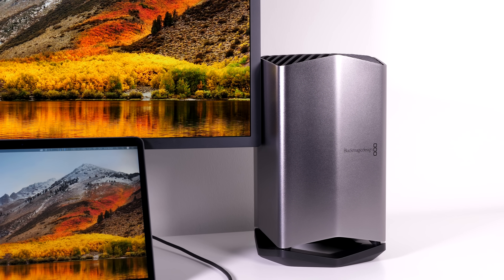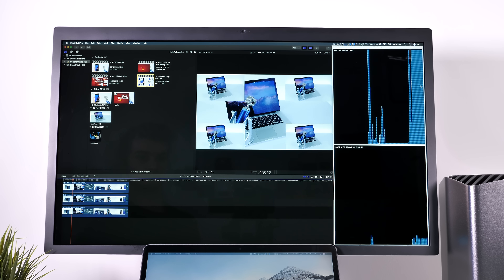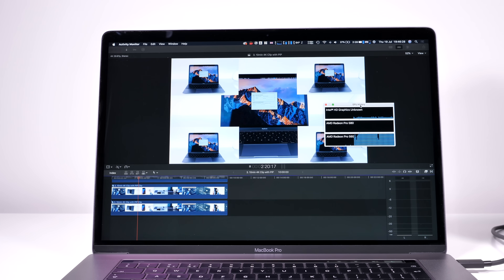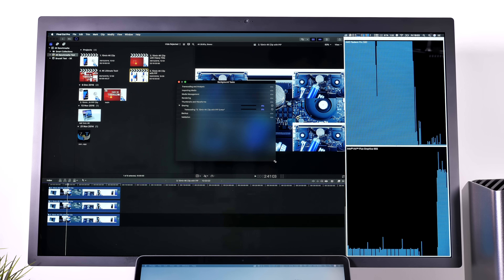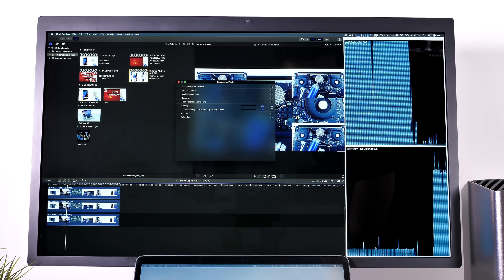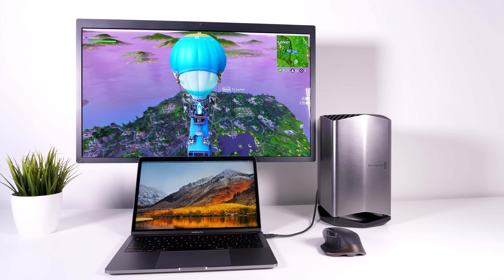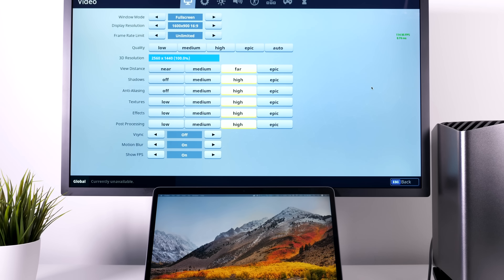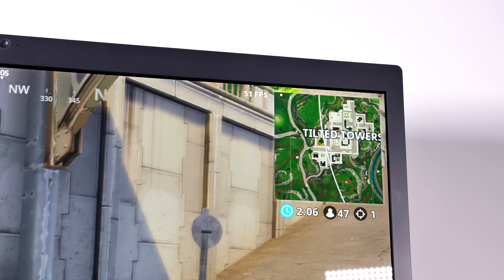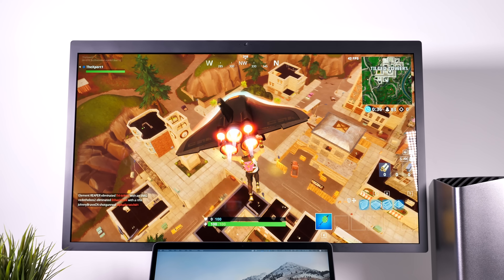After restarting with the monitor daisy-chained, Final Cut Pro was finally using the eGPU for playback — I was getting about the same performance on my 13-inch MacBook Pro with eGPU as on my 15-inch with its dedicated 560 graphics. However, export times were not improved because Final Cut was still only using integrated graphics for export. For Fortnite, this time I saw a huge improvement: at 2560×1440 I was getting close to 60fps on high settings, and the game was totally playable, apart from the FPS drops caused by poor macOS optimization.